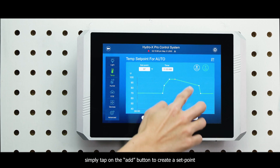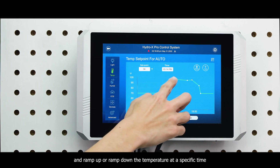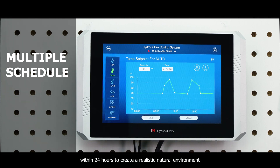Simply tap on the Add button to create a set point, and ramp up or ramp down the temperature at a specific time. By adding more set points, you can create multiple schedules within 24 hours to create a realistic natural environment.